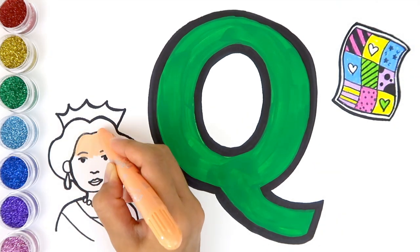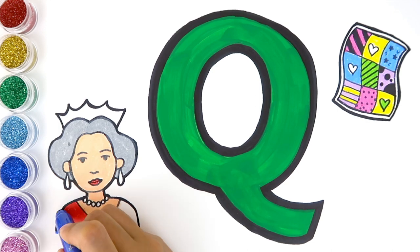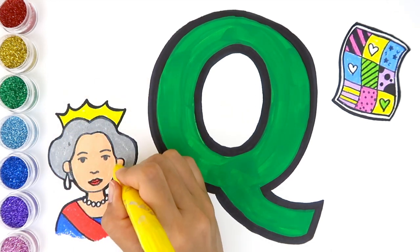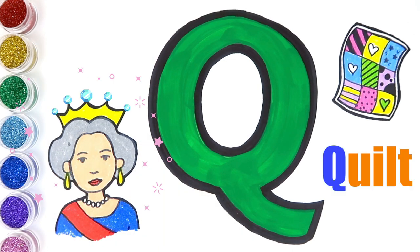What color is the queen? The queen's hair is gray. What color is the queen's crown? The queen's crown is yellow. Q is for queen, Q is for quilt.